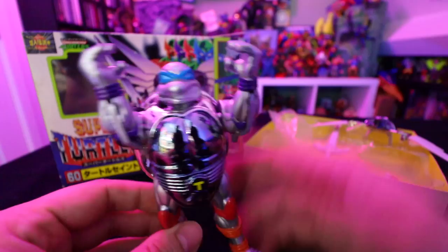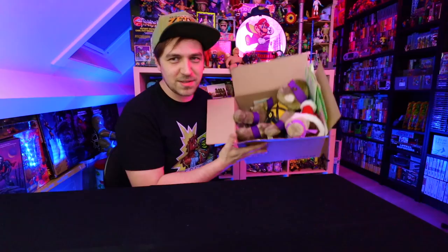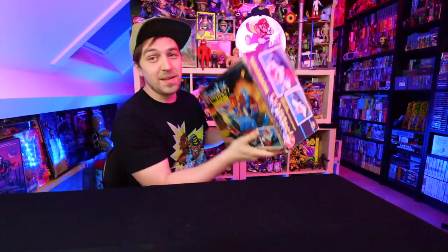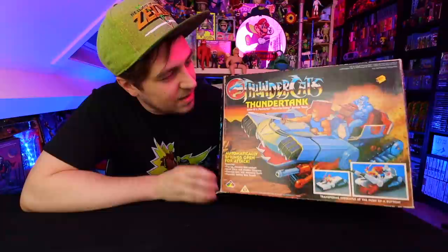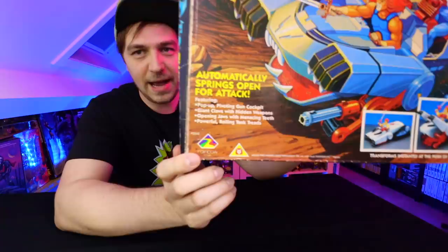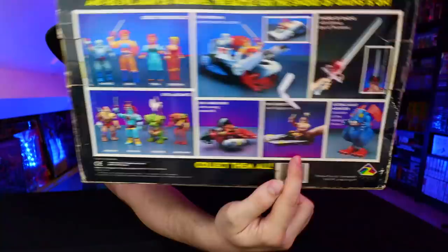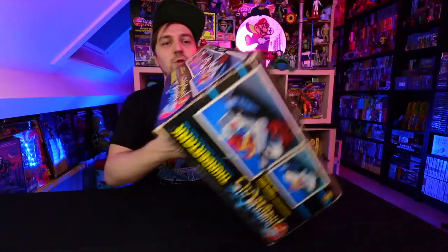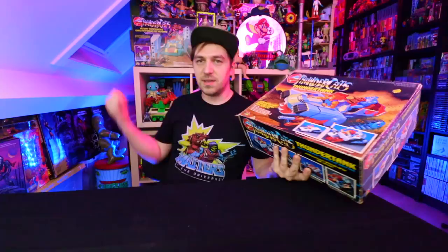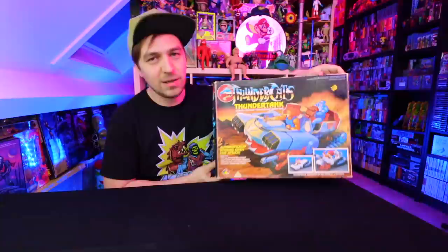Awesome. Now I just gotta get the Shredder because it looks cool as well. Then we got this big box filled with vintage goodies from my vintage connection. I also picked up the box for the Thundercats Thunder Tank — I've been eyeing this one for a really long time. This is not by LJN but by Rainbow Toys out of the United Kingdom. On the back it's got an overview of the good guys, the bad guys, that terrific role-playing sword, and some more vehicles. Box isn't in super condition but it'll do for my collection. I got the Fist Panda right here.